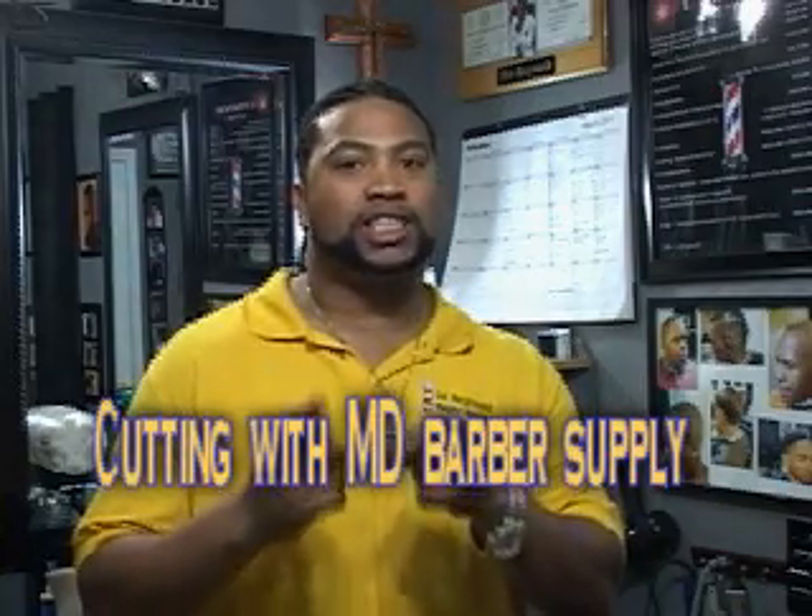Hey, you're back at Superior Cuts and Styles with Sir Reginald. Today I want to show you guys where I get some of my most premier barber tools from.